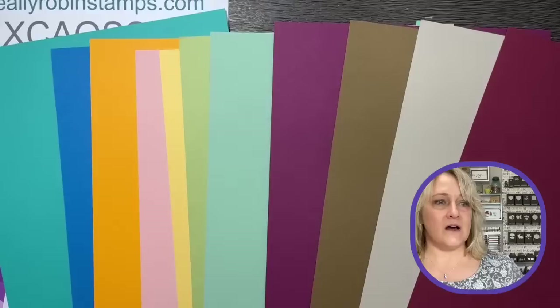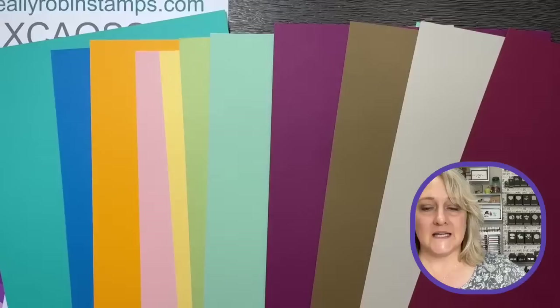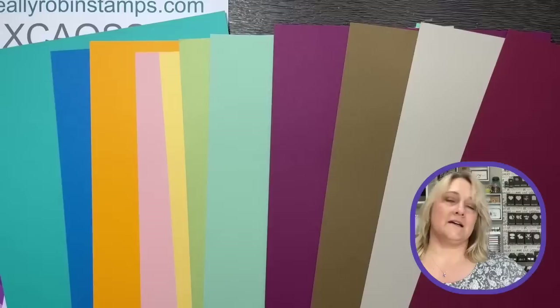Today is March 31st, 2023. I decided we're going to focus on a stamping technique called spotlighting — very simple technique, but it's a real wow. I chose it because I'm also going to spotlight some things in the catalog that are changing. We're going to talk about colors, Stampin' Up colors, retired things, and you're going to learn a new technique.